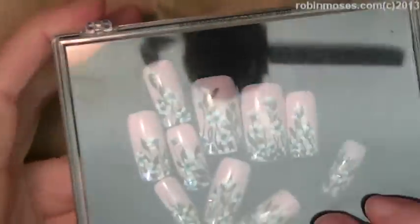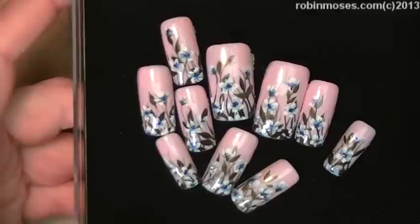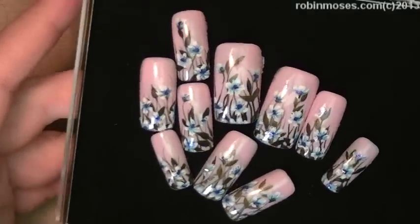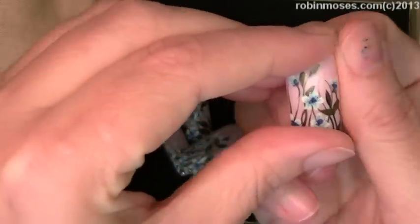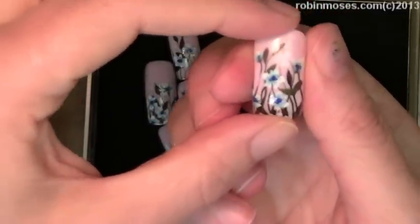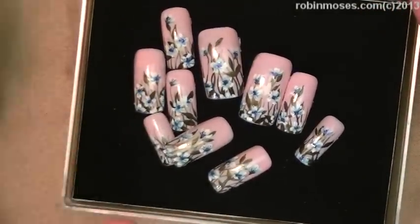Now these might be wedding nails, so these are wearable. If you could buy these and wear them for a wedding, what I would do is glue them on, but file the sides down to fit with a very small file, and be very careful. This would be like a one-time wearing thing and they would go back into the box. I will still have the card in case you wanted to just keep these for art.